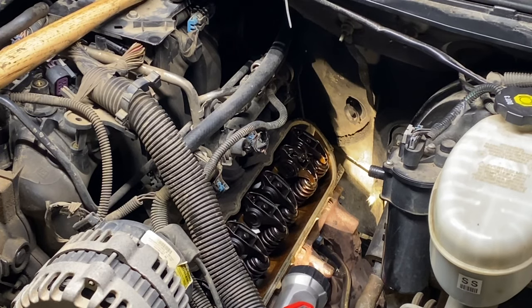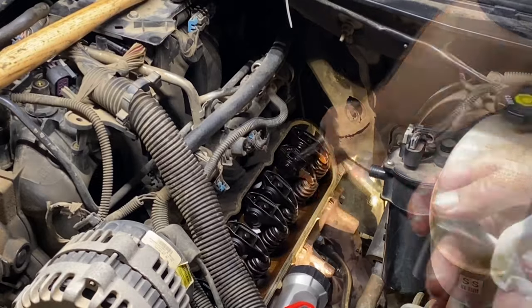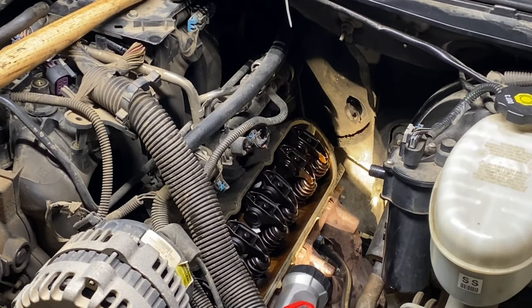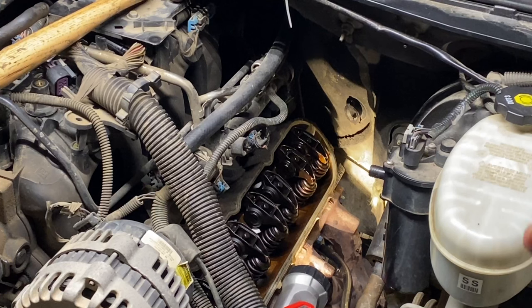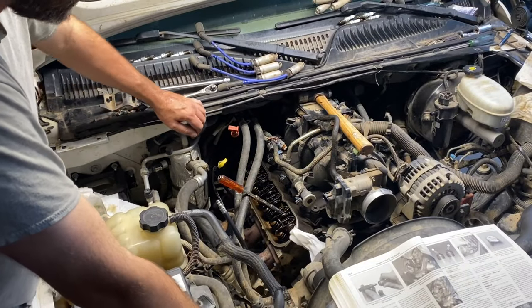I'm soaking all my rocker arms in some Lucas oil before I install them — maybe help a little bit. I don't know, I just felt like I needed to. I'm just tightening them up with the quarter-inch ratchet first, and then after I get them all changed I'll go through the tightening sequence and tighten them all to 22 foot-pounds.